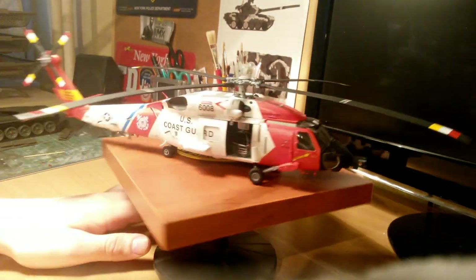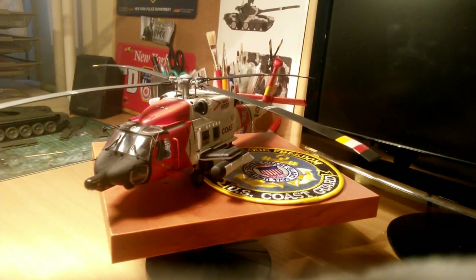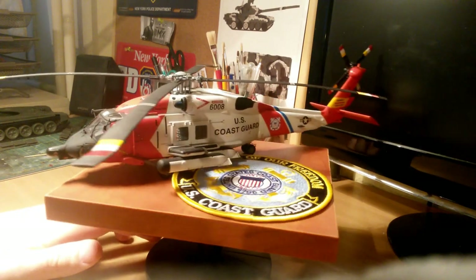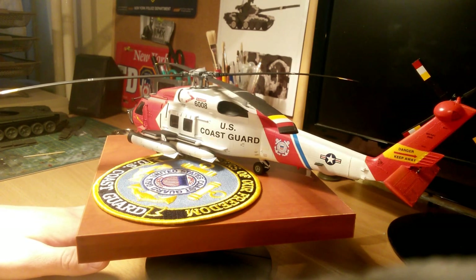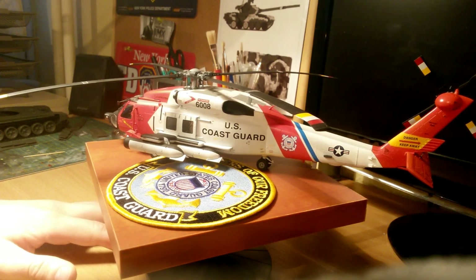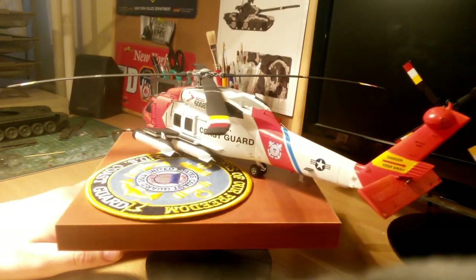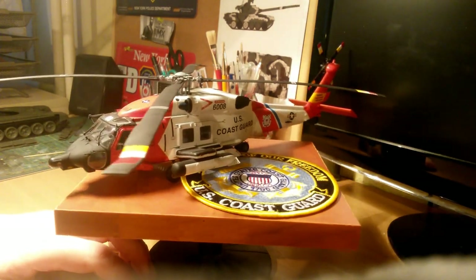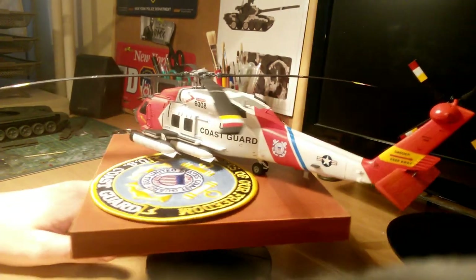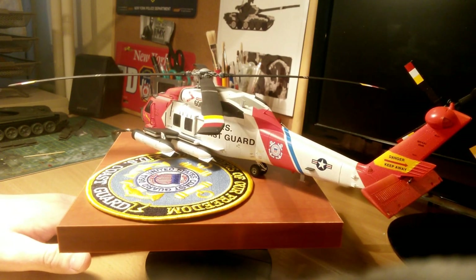The only thing I'm not satisfied with is the glossy coat on this model. I always use Mr. Color GX100 Super Clear varnish, and this time I used the same ratio and the same pressure with my airbrush — but I don't know what happened, because it didn't come out glossy at all. It's not what I wanted, but at the end of the build I didn't want to risk making any bigger mistakes, so I just left it.